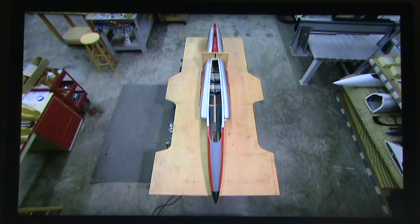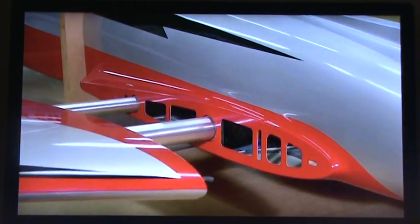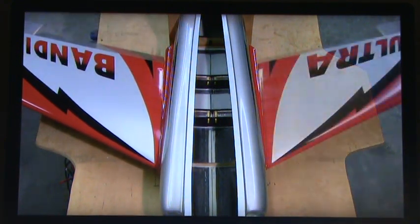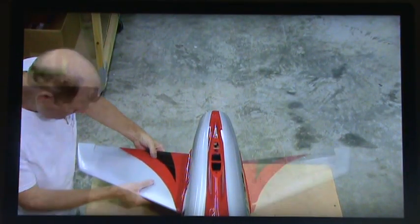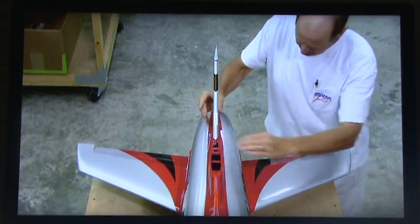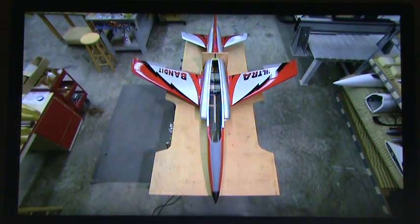Back at the factory, the molded pieces of this model jet are coming together. They attach the wings to the fuselage using the cylinders installed earlier. Then the modeler moves to the aircraft's tail and attaches the stabilizers, the rudder, and the vertical fin. Super-strength glue cements the assembly.